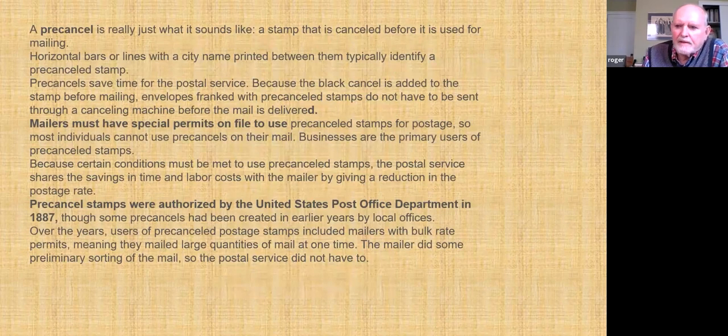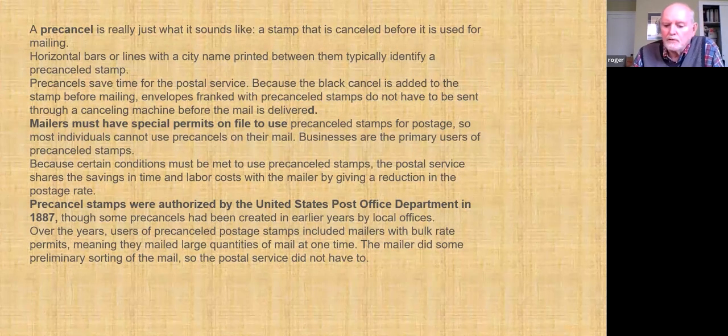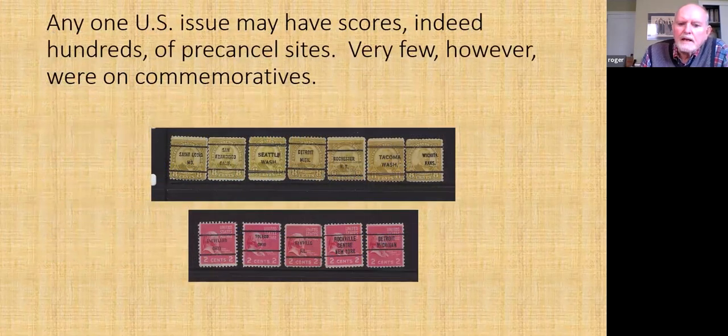What is a pre-cancel? It's one that the post office won't have to cancel when it enters the mail system. It can be pre-canceled either by the sending agency, if they have an arrangement with the local post office, or it can be pre-canceled by the Bureau of Engraving and Printing in Washington. These things date back to 1887, so it is an old concept. Any one stamp can be pre-canceled with an almost infinite variety of locations, but the number of Bureau pre-cancels is much more constricted.